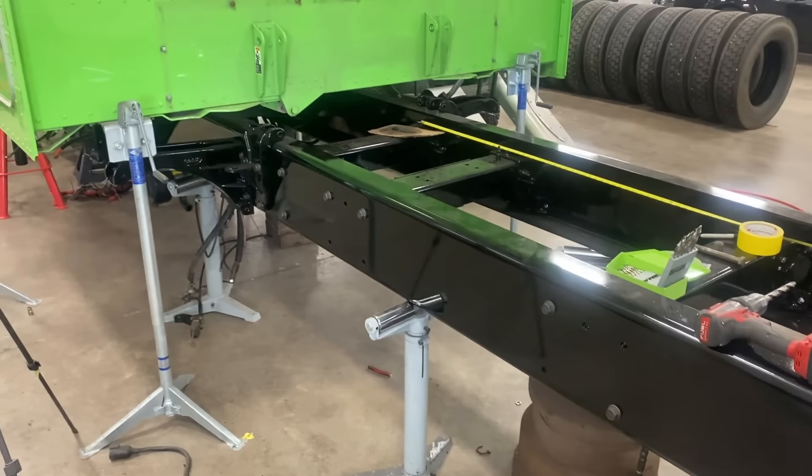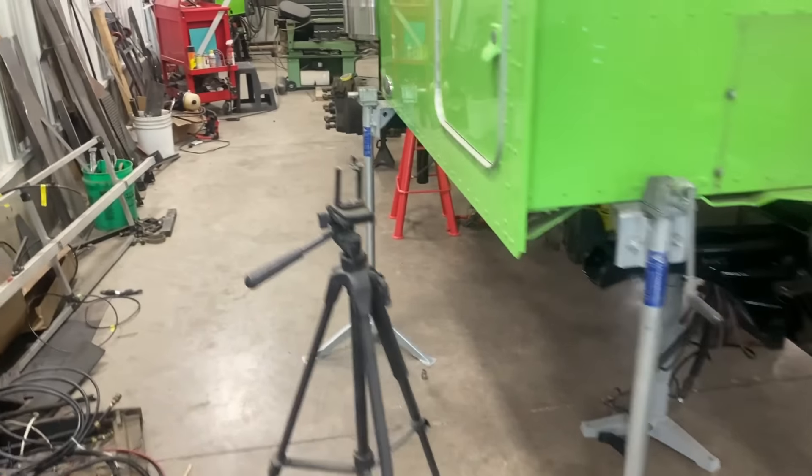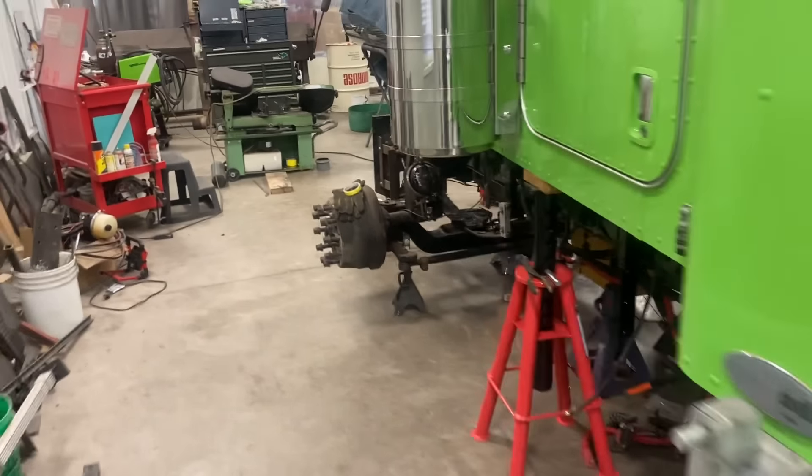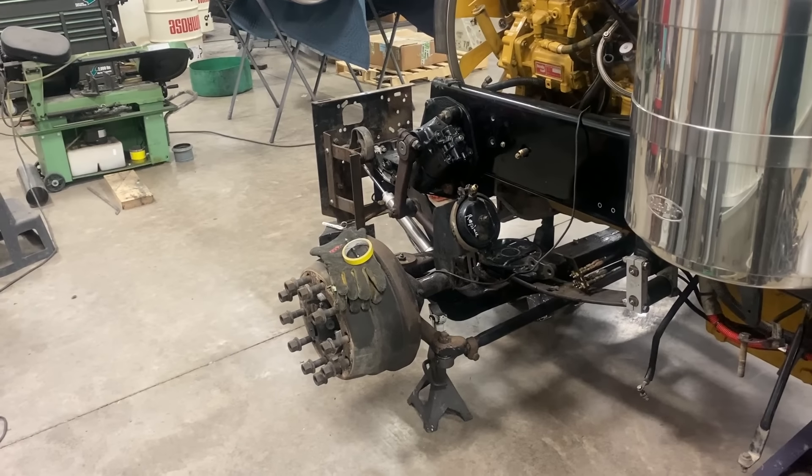That is the update at this point. After we're done with that, we are going to swap the front axle out and put a bigger drop in.